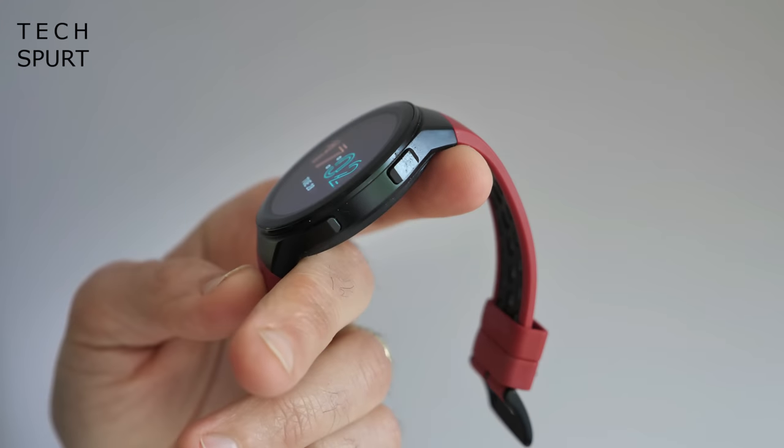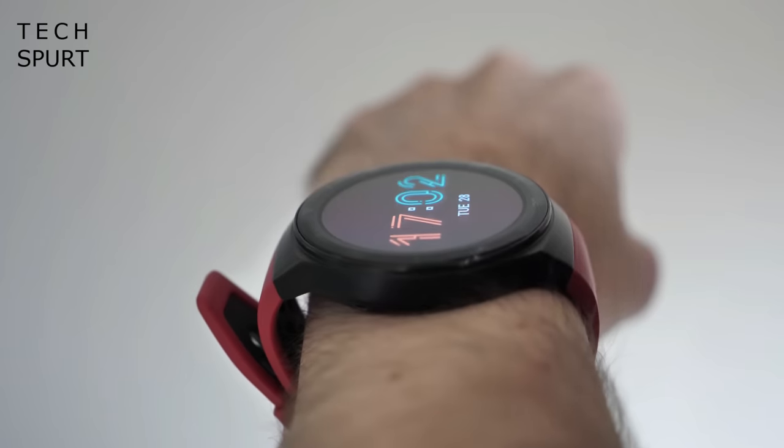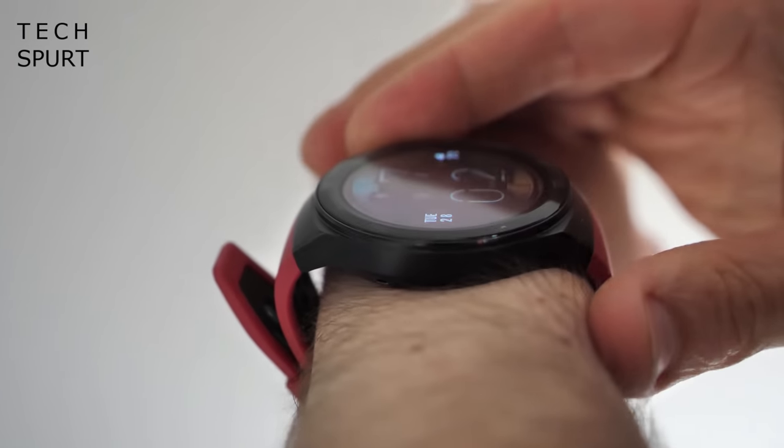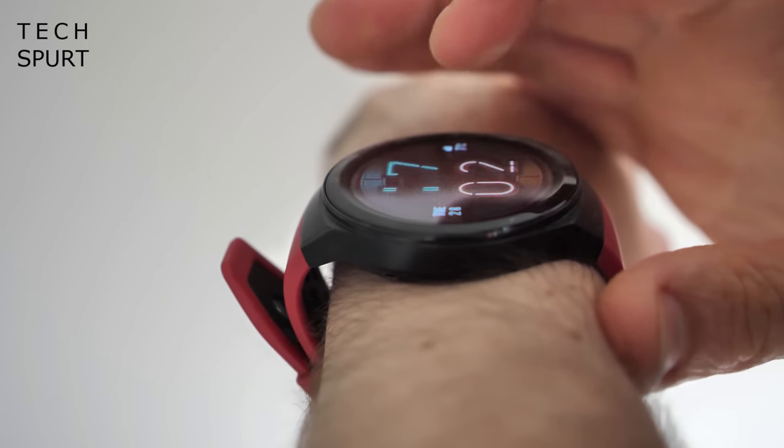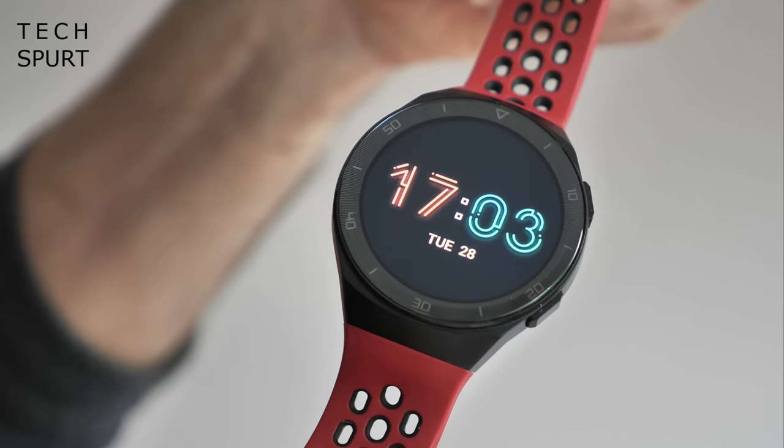I absolutely adore the design of this thing. My arms have about as much meat on them as the average barbecue buffet chicken drumstick, so smartwatches tend to look rather massive and ridiculous on me. But for a 46mm effort, the Watch GT2e is surprisingly sleek. That chassis is a blend of stainless steel and plastic, and it's as light as it looks at just a shade over 40 grams, so even weaklings don't feel weighed down.